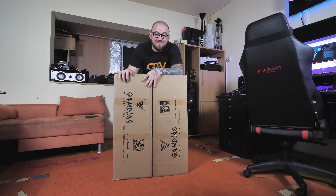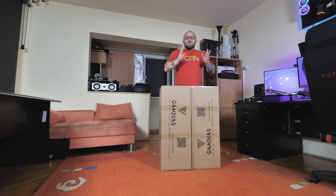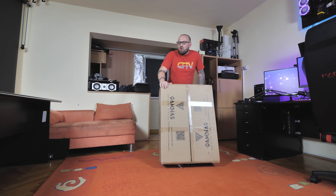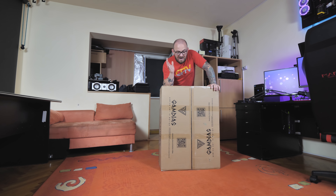Sunt greu, nici nu știu eu cum merge — cu baterii, are baterii, se încarcă, ce se întâmplă? Este de la Gamdias, se numește Achilles și este versiunea M1L. Este și varianta S, care este un pic mai micuță, și ăsta este L-ul, care este un pic mai mare. Haideți să vedem ce fel de scaun cei de la Gamdias numesc RGB.